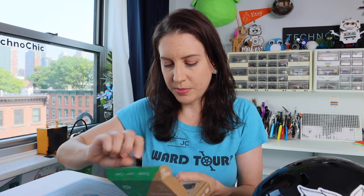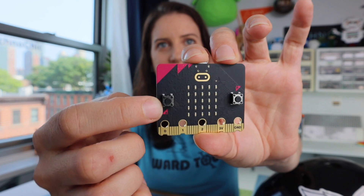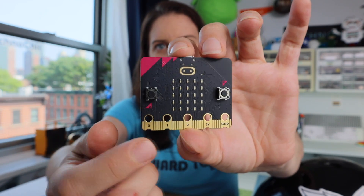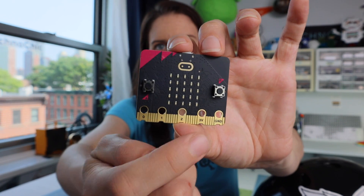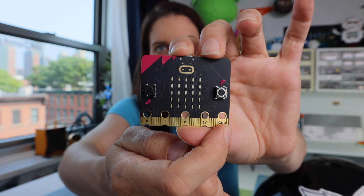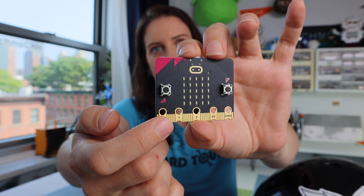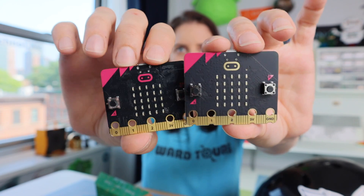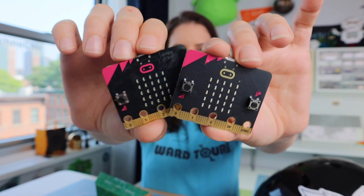Basically what it looks like is a little circuit board — you'll get it in this little bag. The micro:bit has two buttons, many LEDs in the center, and these things along the bottom called pins: pin 0, pin 1, pin 2, 3V which stands for 3 volts, and GND which stands for ground. So we'll be connecting to these pins. Also note that micro:bit has two versions — this is version 2 and this is version 1. Version 1 has a colored logo and version 2 has a gold logo, so that makes it easy to tell them apart.